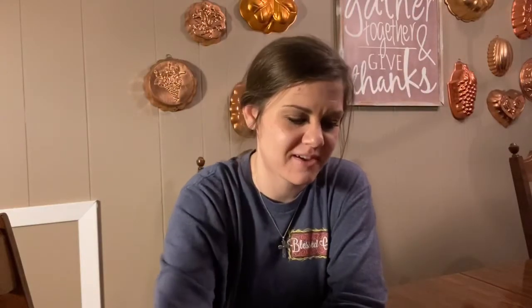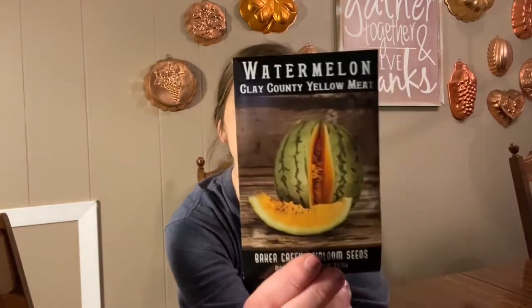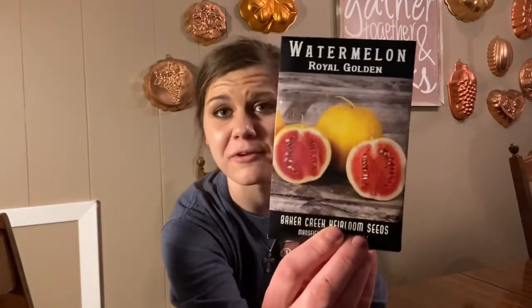Crookneck early golden squash — that's a very common garden variety. I had to do this one in remembrance of my state: clay county yellow meat watermelon, which says it comes from Clay County, Alabama, and we have our homestead in Alabama. These seeds were saved from Clay County, Alabama, grown for at least 100 years. I've also got a royal golden watermelon — the rind turns brilliant golden yellow when ripe. I grew watermelons two years ago and had the worst trouble deciding if they were ripe or not, so this color-changing variety might be a foolproof one to grow.